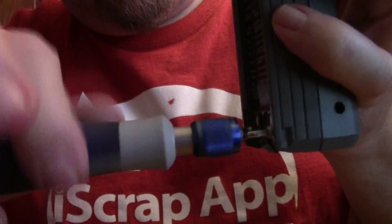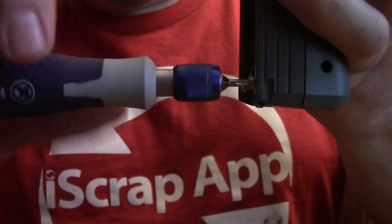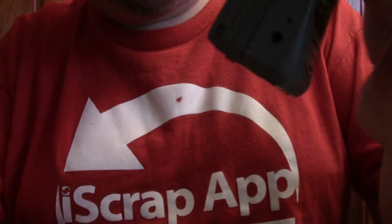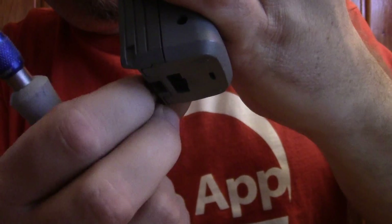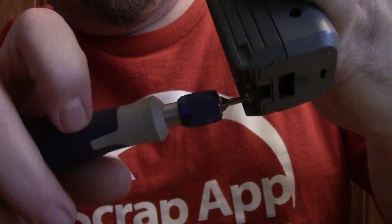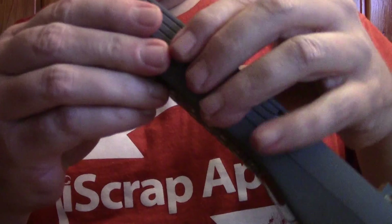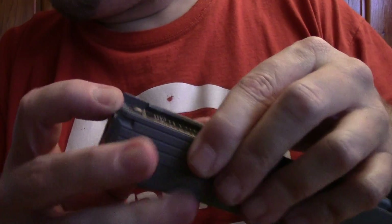Screw number 2. Well, that was in there, wasn't it? Now let's see how much of a pain in the butt it's going to be to get open.